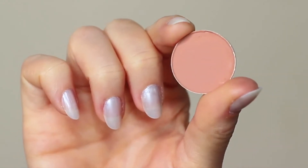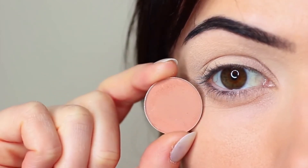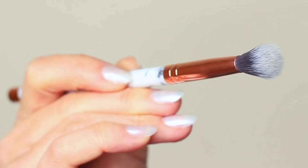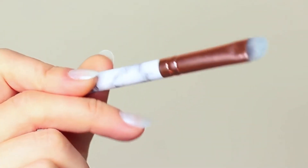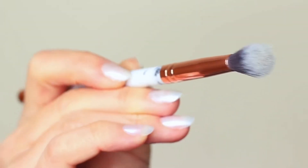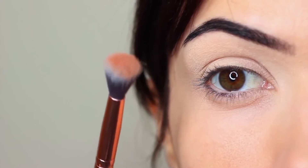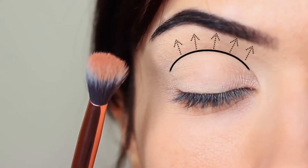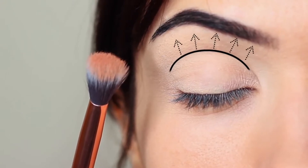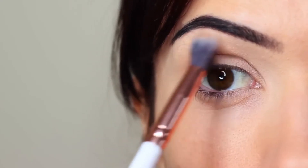I'm first going to take the crease shade, which is a matte tone, and use my blending brush. You only need two brushes for this look — a blending brush and a flat brush. Starting with the blending brush, we're going to work this over and back into the crease of the eye, starting on the outer corner.